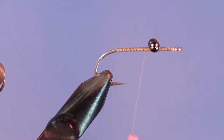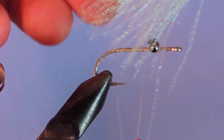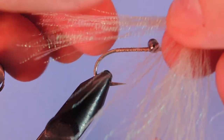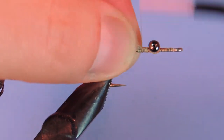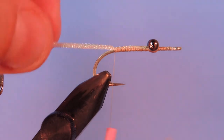I'm going to tie on a really fine crystal flash. I don't know exactly what this is called — we'll have to look that one up — but it's a finer strand than the regular crystal flash. I'm going to need about 20 fibers, and they don't need to match up. In fact I kind of like it better when the ends don't line up at all. Just tie that on behind the eye and then down the hook shank.